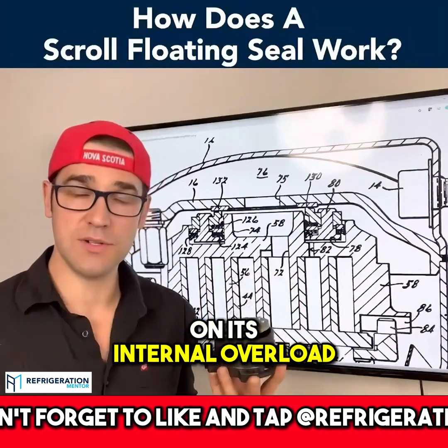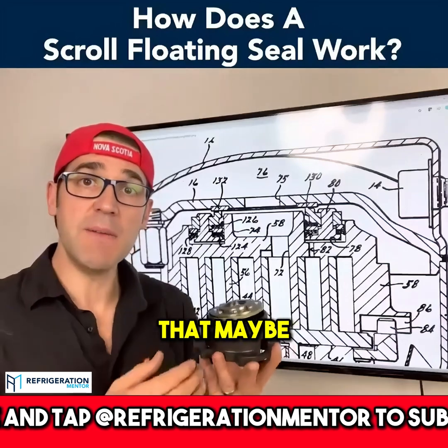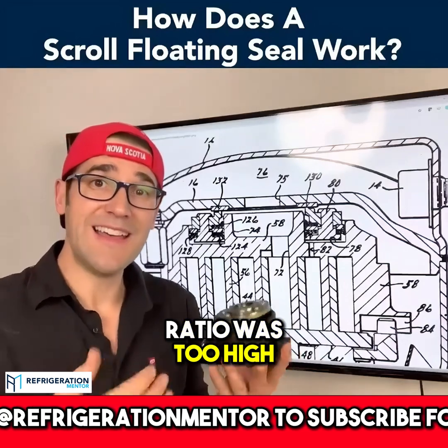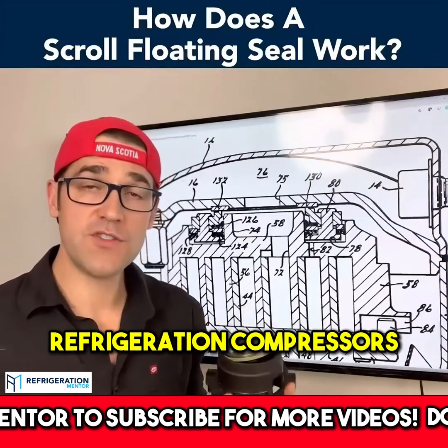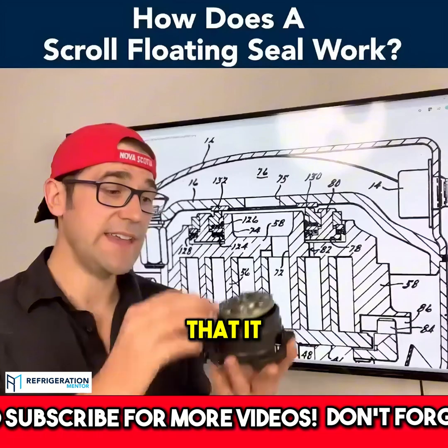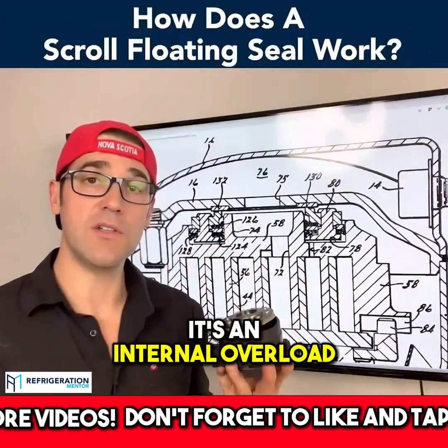You want to be aware that the compression ratio may be too high: 11 to 1 on air conditioning compressors, 26 to 1 on refrigeration compressors. If it gets over that, it unseats and separates the scroll, and it trips off on its internal overload.